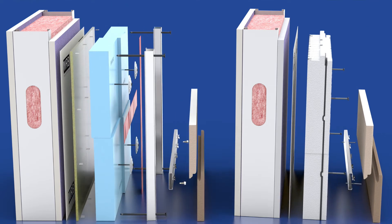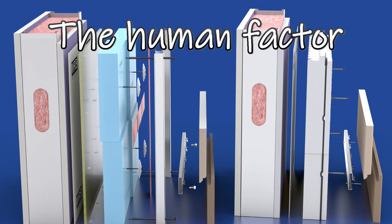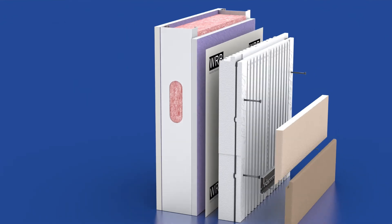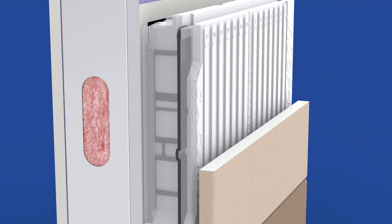Too many parts and pieces lead to potential problems on the job site — the human factor. Insofast takes the complexity out of exterior continuous insulation. One panel reduces five trips to the wall and replaces 25 parts and pieces.